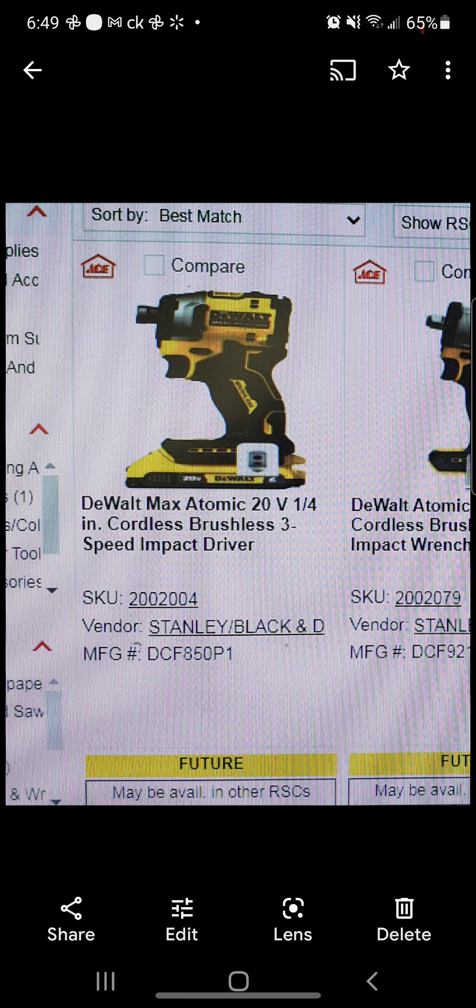This is going to be a three-speed manual select impact driver. And yes, I know it's Atomic, but it will have the torque to match the 887 in that tiny, tiny body. So it'll be small, but it'll pack a punch.